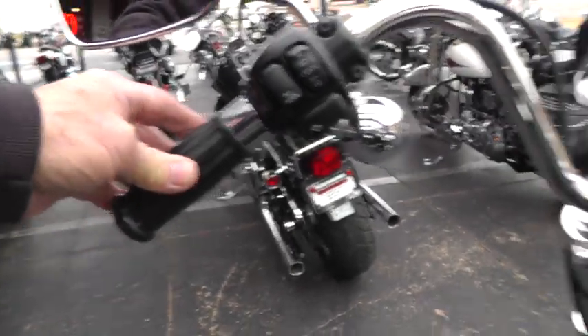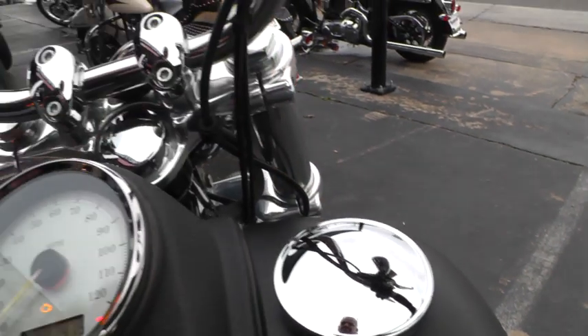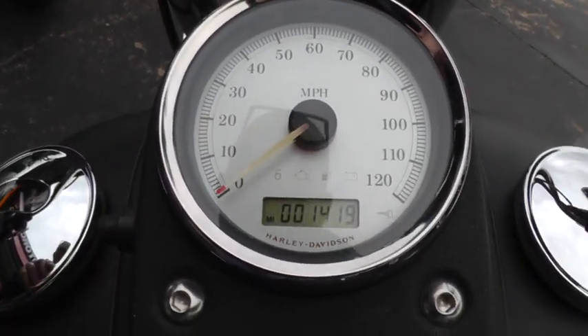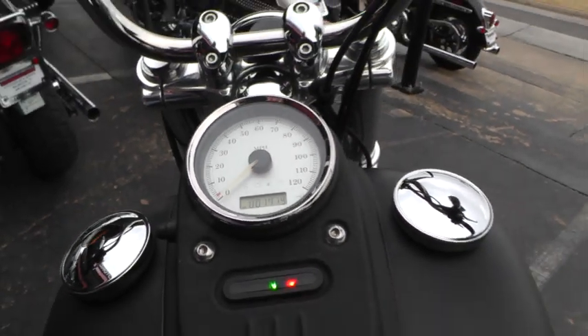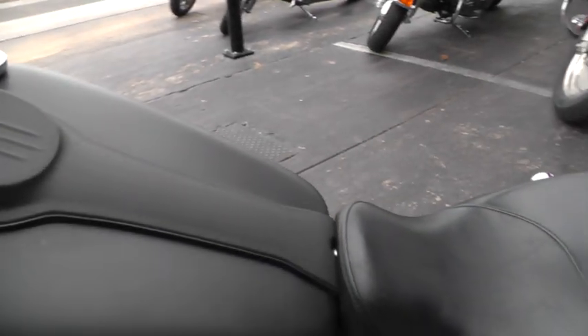Been upgraded with some nice hand grips. We'll fire it off and see what it sounds like. This is a fuel-injected bike — 2011 with 1,419 miles. This bike is not even warmed up at all. Let's give it a listen.